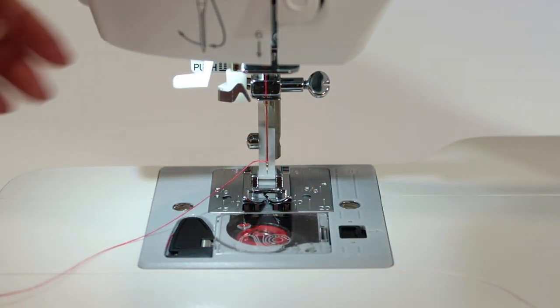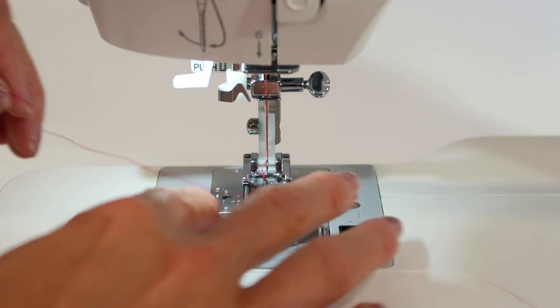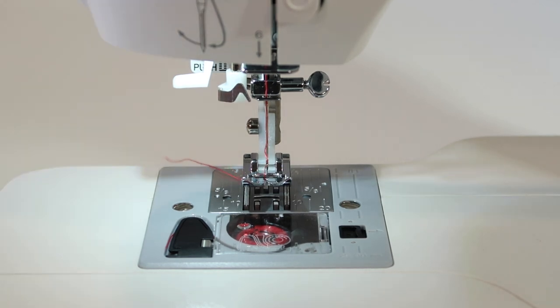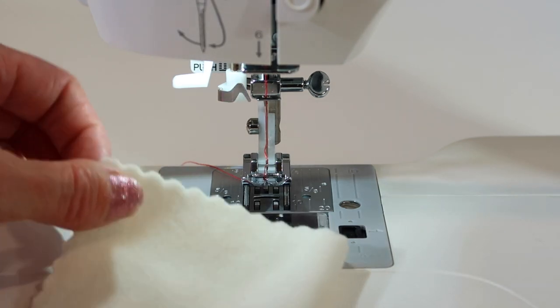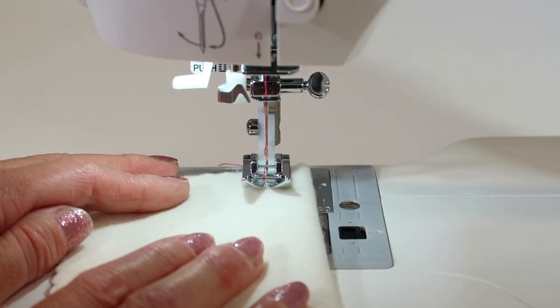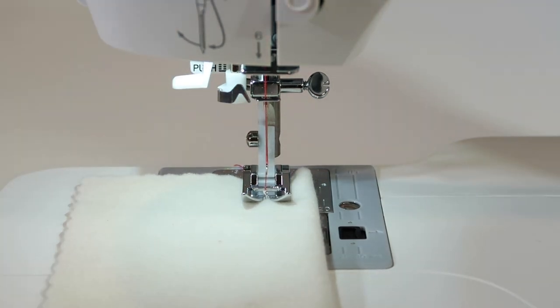We don't have to bring our bobbin thread up. Lift up the presser foot, slide the thread right down the middle of the foot. There is a little thread cutter off to this side — I'm going to cut a little of my tail off. Next, I'm going to test the machine to confirm we've done it correctly. I've taken a piece of fabric and folded it in half. Always sew on two layers of fabric, especially when you're testing things out. Lower the presser foot down and take a few stitches.